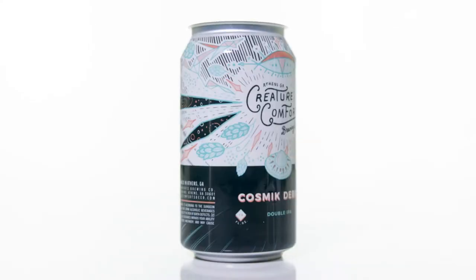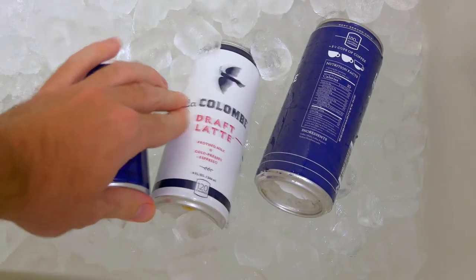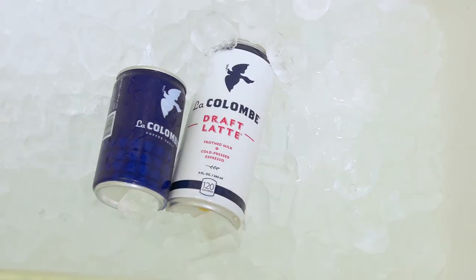Craft beer has played a big part in making aluminum cans cool again through creative design, but also by showing the benefits of cans like portability, freshness, and sustainability.